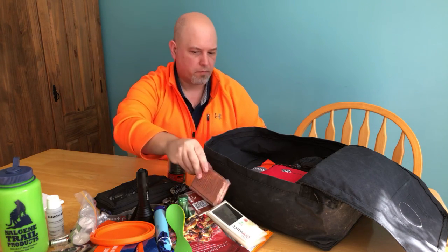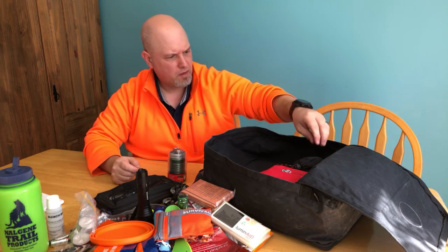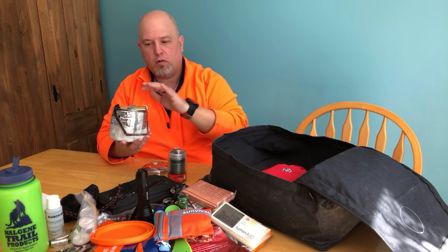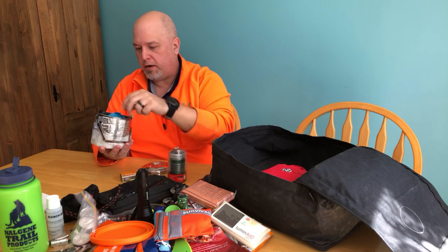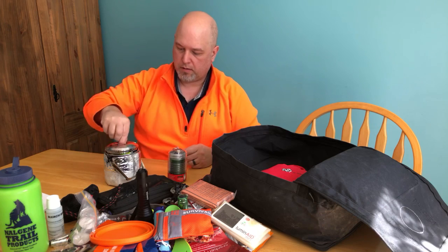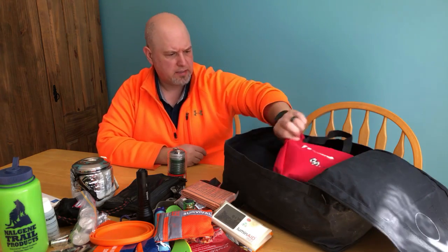I've got one of those Bear Grylls survival bags with a knife, fishing hook, fire-starting stuff - a whole bunch of things. I also have my stove setup: the Zebra pot, fuel, and a stove so I can boil water. Got storm-proof matches, a lighter, a towel, and a fuel canister. It's a very simple little cook set, nice and compact to boil or filter water.